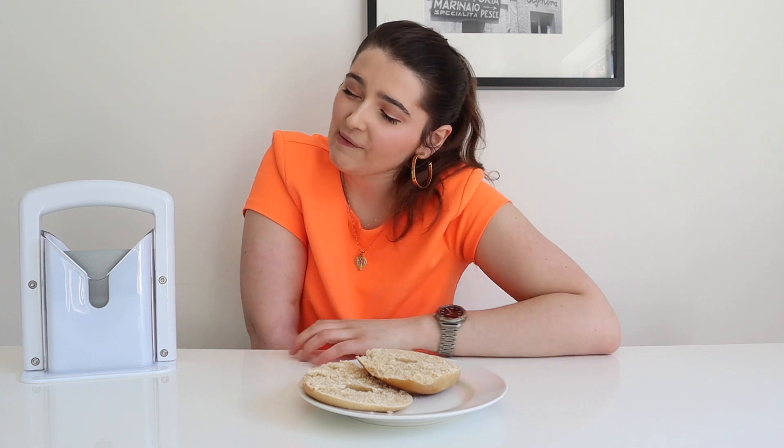Thank you very much for watching my video on my bagel guillotine. If you did enjoy, please like and comment. And if you want to learn more about my disability and how I do one-handed tasks, please consider subscribing. Thank you very much for watching, and I'll see you next time. Bye!